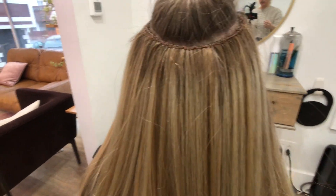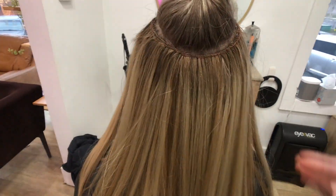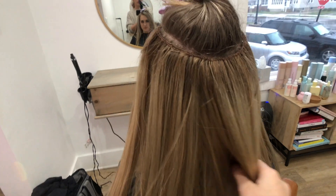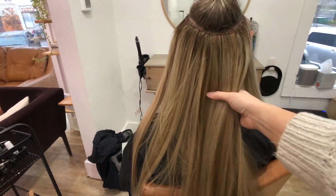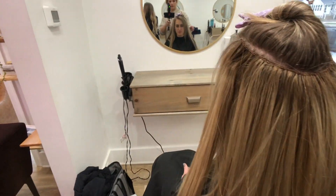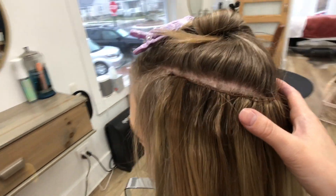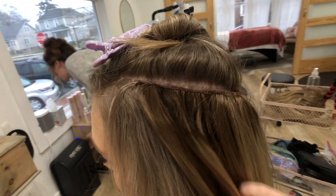We got her final wefts and I'm going to take out the top here and see if we do need a mini. Otherwise, the two main wefts are done - it's nice and blended. Now I've got to style it out, should be good.